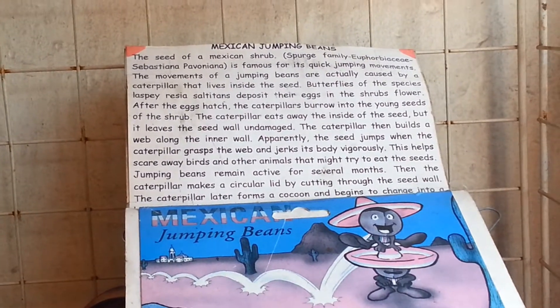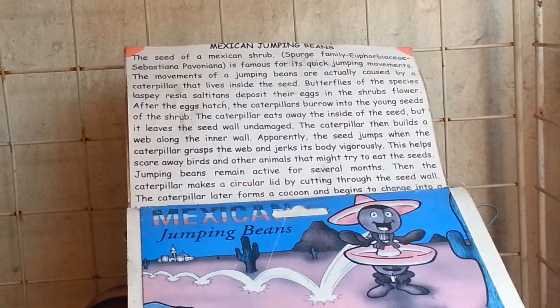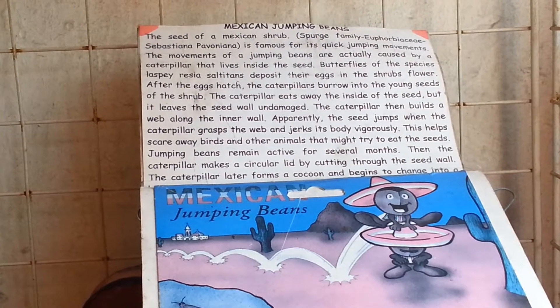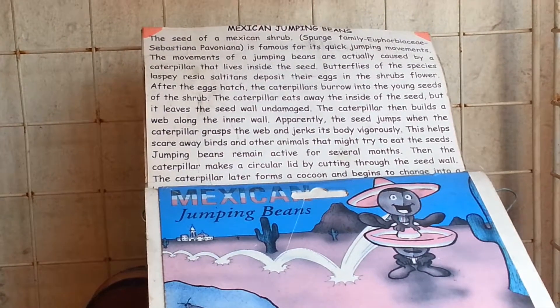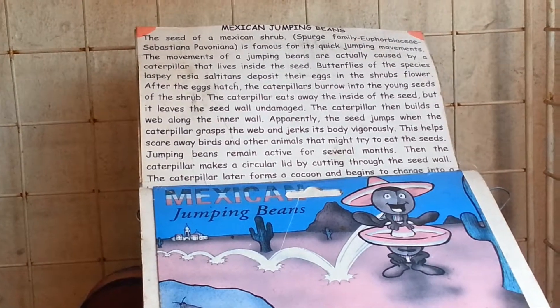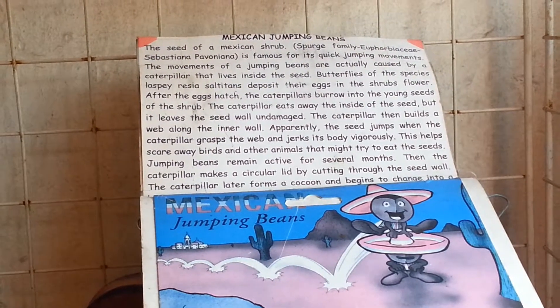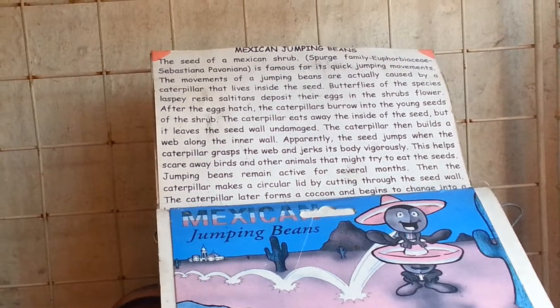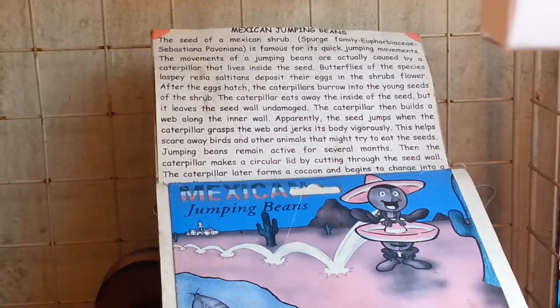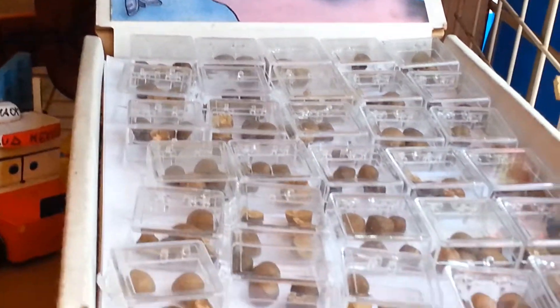The Mexican jumping beans are the result of butterflies depositing their eggs in the flower. When the eggs hatch, the caterpillars burrow into the seeds. Later on, the caterpillar living inside the seed will jerk its body vigorously to scare away animals that might eat the seeds. This is the reason why the jumping beans jump.